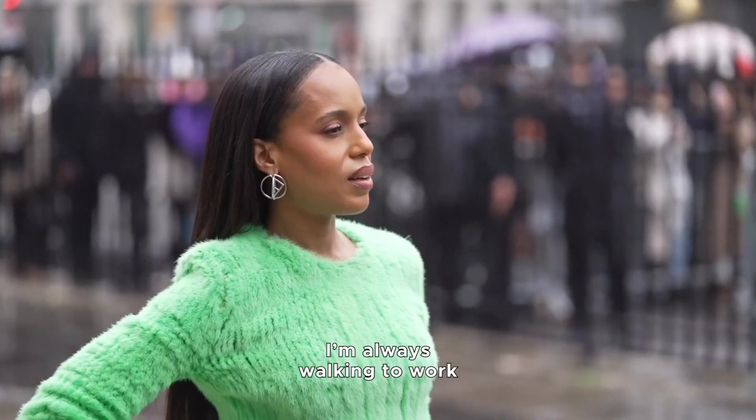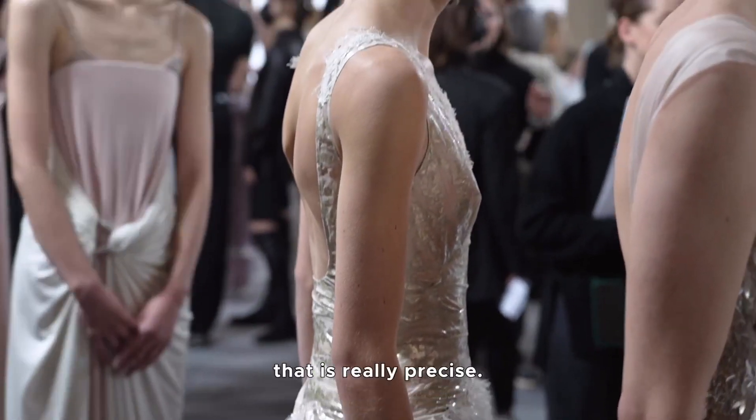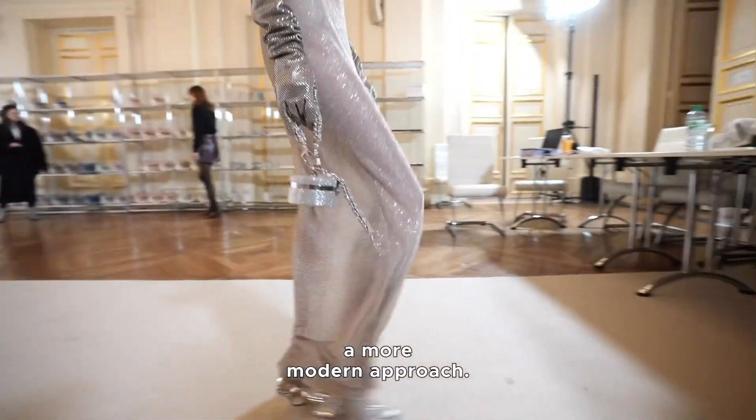When I'm in Rome I'm always walking to work and I look at everything. I was just looking at this statue that's really precise. It was just the idea of giving it a more modern approach.